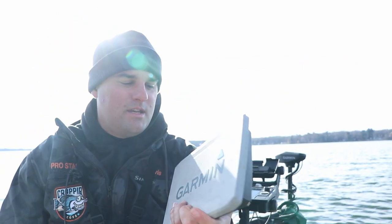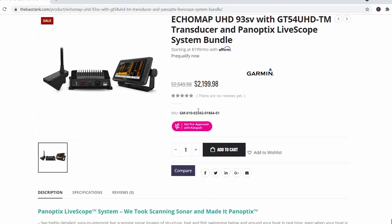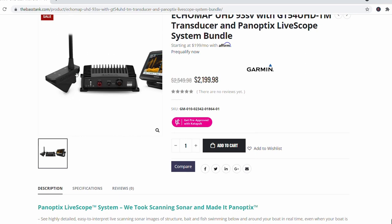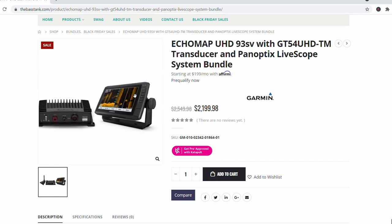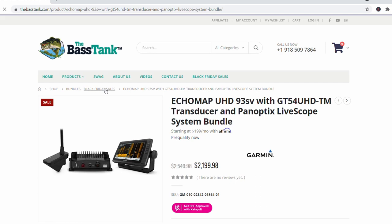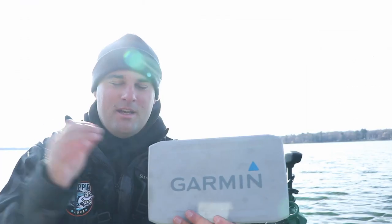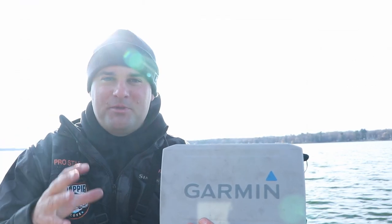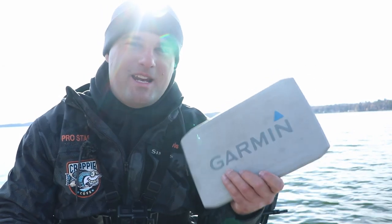This is the Garmin 93SV UHD. The Bass Tank right now has a special going on — they announced it November 22nd. It's cold out, it's only 23 degrees, so it's hard to talk. They came out with the LiveScope bundles on sale for $21.99. Garmin just launched their $200 mail-in rebate today. So now you can get the 9-inch screen, the GT54 transducer, and the LiveScope system — which is the black box and the LVS32 transducer — all for $19.99 and I think $0.98. So under $2,000, you can get a 9-inch screen with your LiveScope bundle. Under $2,000, full LiveScope with a 9-inch screen — cannot beat that deal.